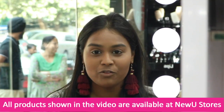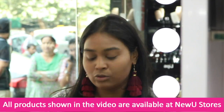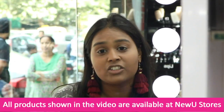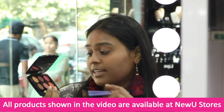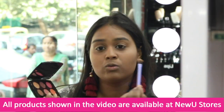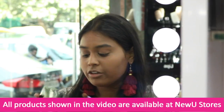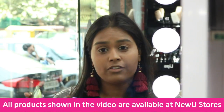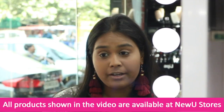I am going to move on to my eye makeup, and for that I am using the Lakme Absolute Illuminating Eyeshadow Palette. I love this palette — it has a variety of colours including orange tones, mauve tones, and golden and brown shades, which are perfect for the festive season. I am going to take the mauve shade and use it on my crease.